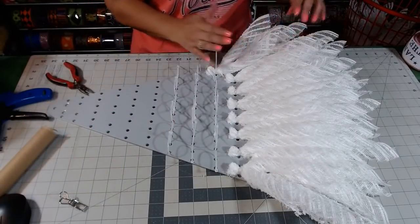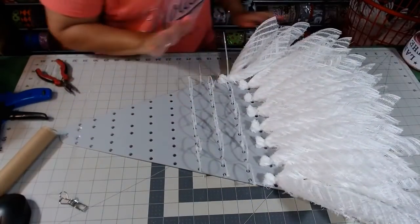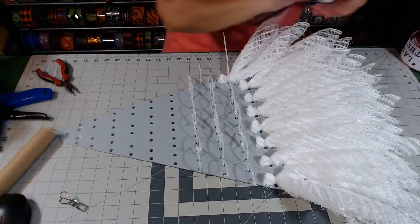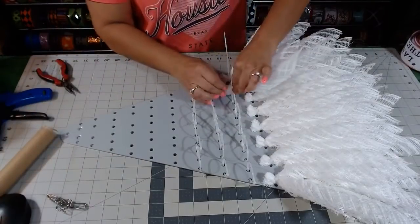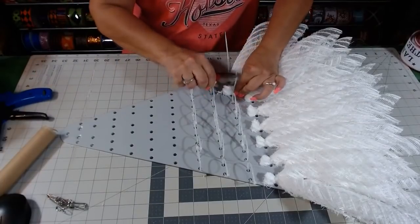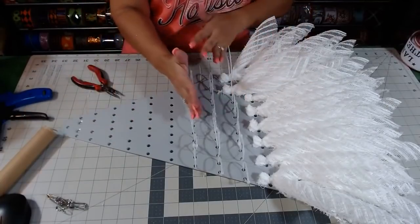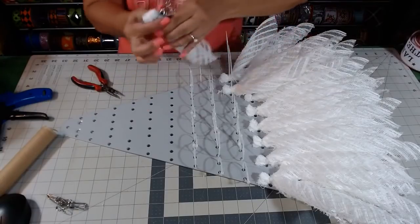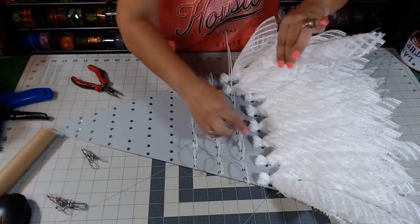I did not wood burn these because the cut edges you don't see except the very tip. So don't waste your time. Now if you have a smaller hat, you will definitely have to go more up on your board, so it's easy just to take your hat and bring it over so you know exactly how far down you need to go.